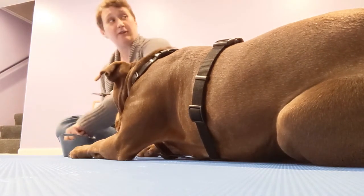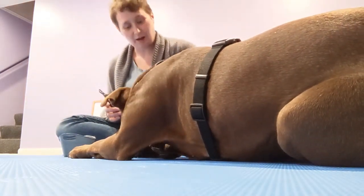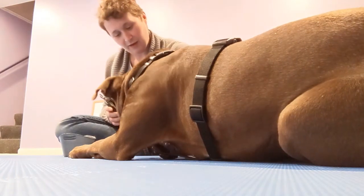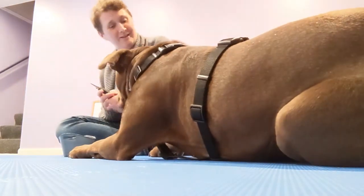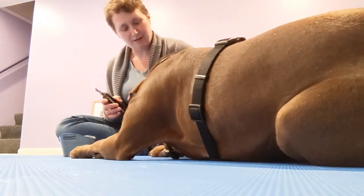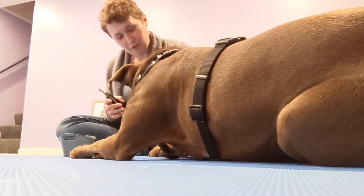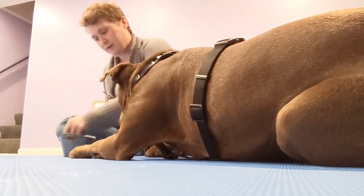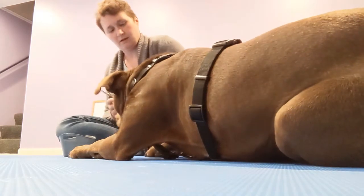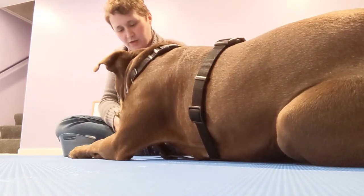Now I'm holding the clippers in the hand that would bring them to the feet. I'm picking up the foot, squeezing the toenail, putting it down, and feeding a treat. I'll wait — there you go. So halfway — do that a couple of times just to make sure he's okay with that.